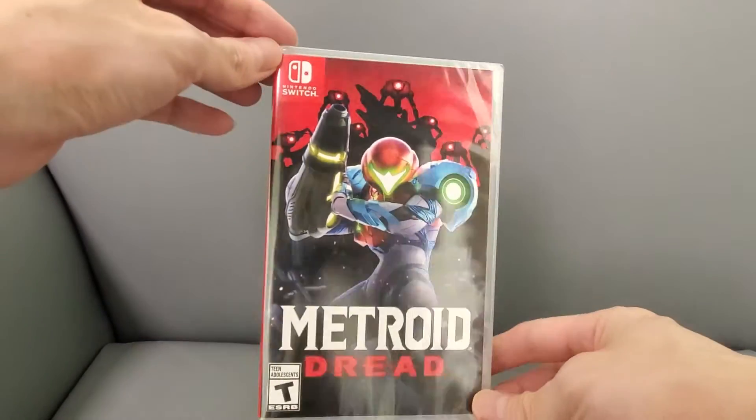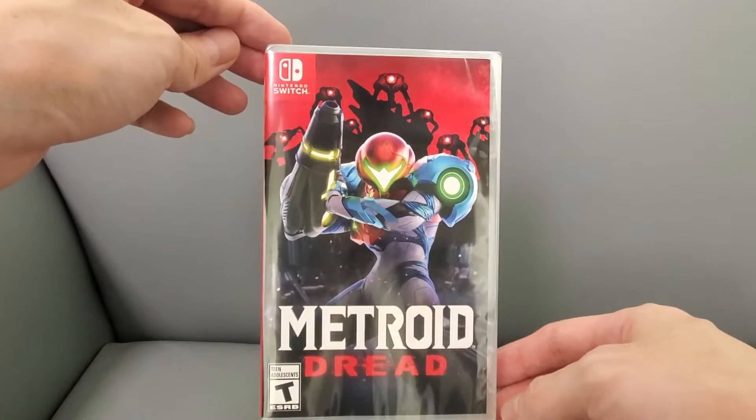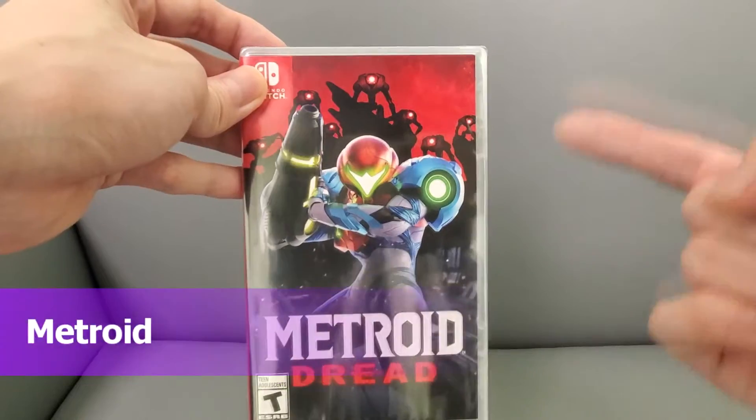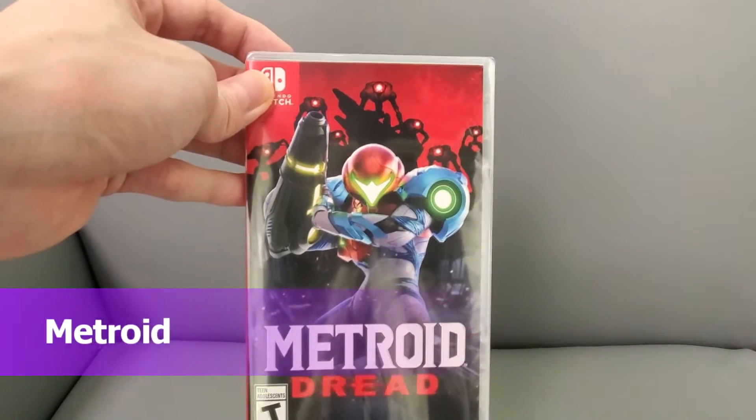Alright guys, check this out — I'm gonna be unboxing Metroid Dread. I just got this; I pre-ordered it a long time ago. I loved Metroid Return of Samus and all the other Metroid games I played.